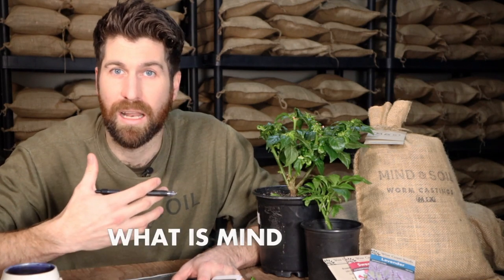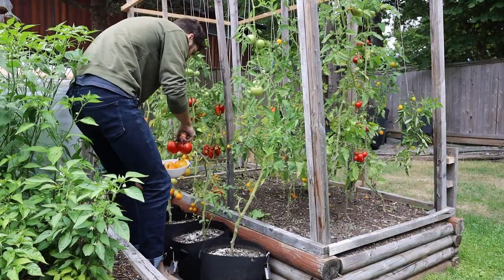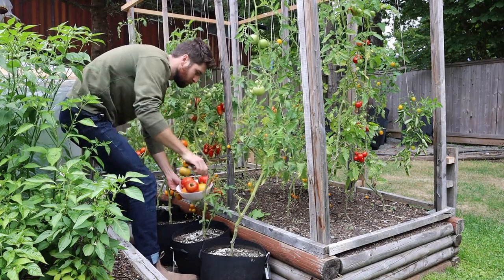If you have any questions at any point, please leave those down in the comments — I answer each and every one of them. As we begin thinking about mindful gardening and these five techniques, it's important to understand what mindfulness is. At its most simple and purest form, it is the process of coming fully into the present moment and being fully engaged and immersed in that present moment. Gardening is an amazing canvas for practicing mindfulness and coming into that present moment.